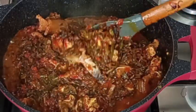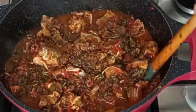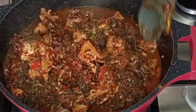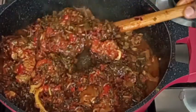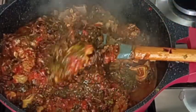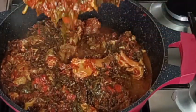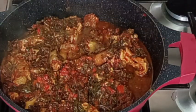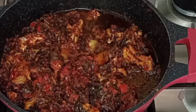Now I'm going to stir again — you see, my vegetable stew is ready! You can enjoy this with rice, with any swallow of your choice, with plantain, and more. After stirring I will serve — it was really nice, it tastes amazing and smells really good. Thank you all for watching, bye!